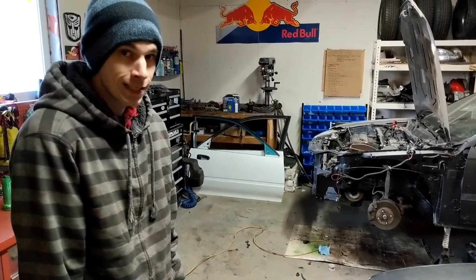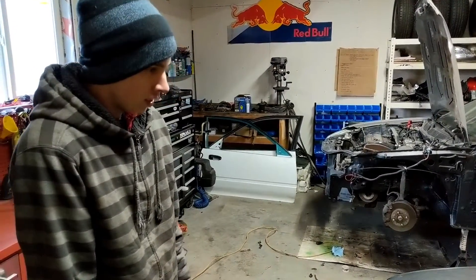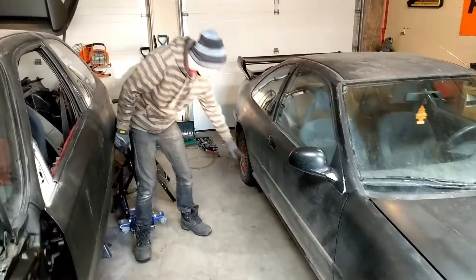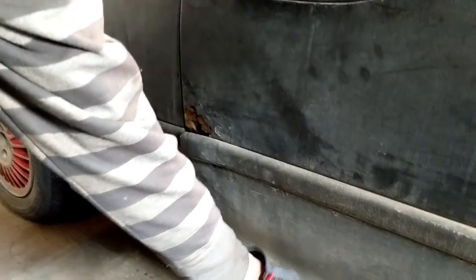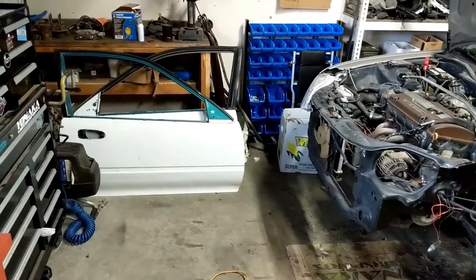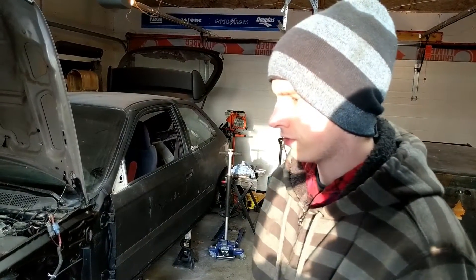Hey, I see something in the background — what's going on? Oh, the doors. Yeah, if you come around this way you'll notice there's a couple holes here, which we didn't see when we bought the car because it was nighttime. So we picked up these two doors, which are virtually rust free, but they're completely gutted, so we're going to have to gut our current doors and swap everything onto these doors to get some rust-free doors.